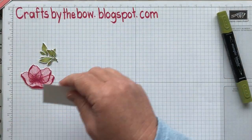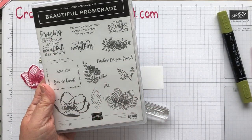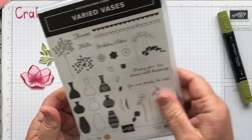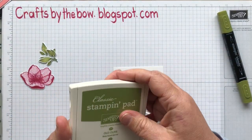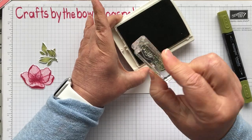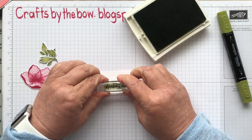The last thing I stamped was the sentiment. I wanted a happy birthday kind of sentiment but there wasn't one on the Promenade set, so I took another retiring set — the Varied Vases — and used these little tiny birthday wishes. I used my old olive ink just so that everything was a bit matchy-matchy. And then it's stamped on here.